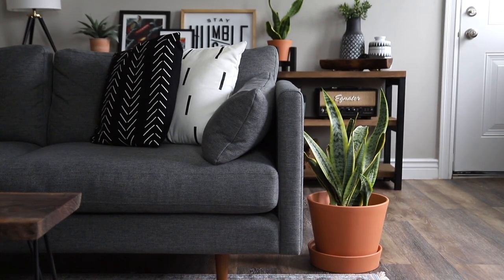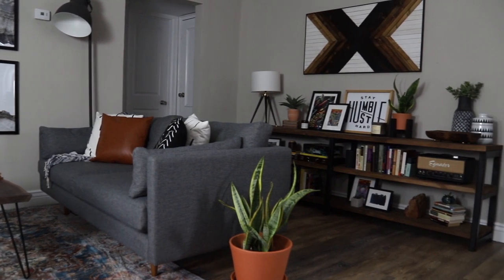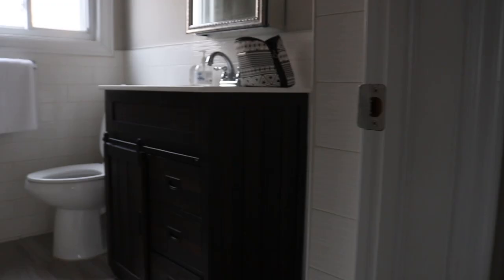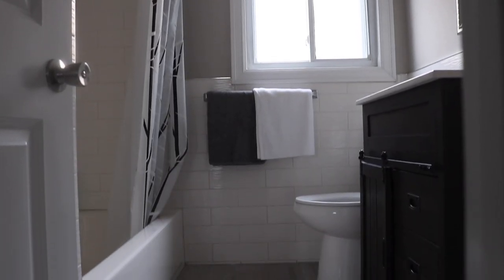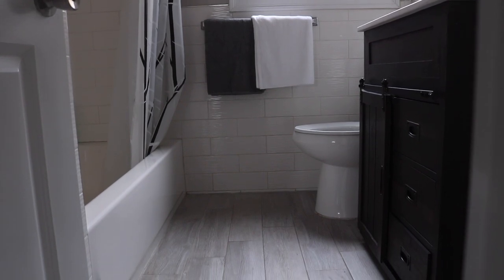We've now been in our apartment for about six months, and while the majority of the apartment is looking really awesome, the bathroom is another story. There's really nothing wrong with this bathroom — it's pretty updated — but it just isn't our style. It doesn't feel like it fits in with the rest of the apartment, but since we're renting, we're pretty limited on what we can do, so I decided to focus my energy on making some renter-friendly upgrades that can be reversed when we move out.